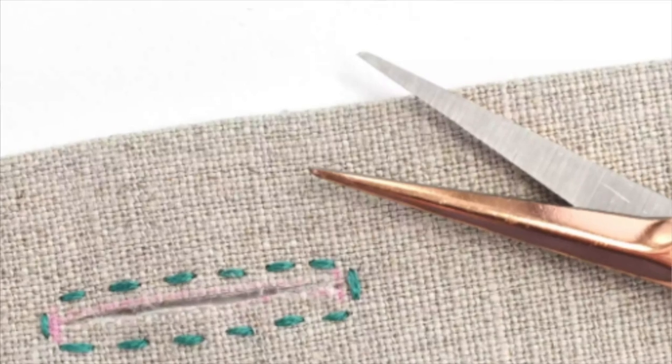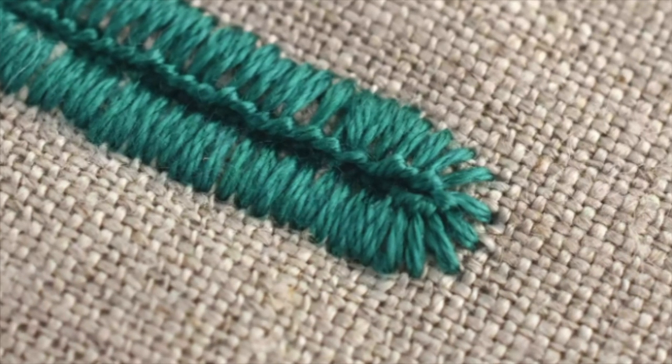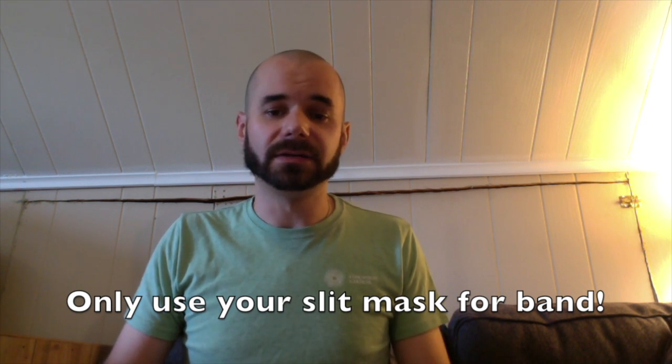Of course, to make it more durable, you could do a simple running stitch like this, or if you know how, you could even do a buttonhole stitch like this. These masks are only going to be used for band anytime we're inside. You would not want to use them for any other classes.